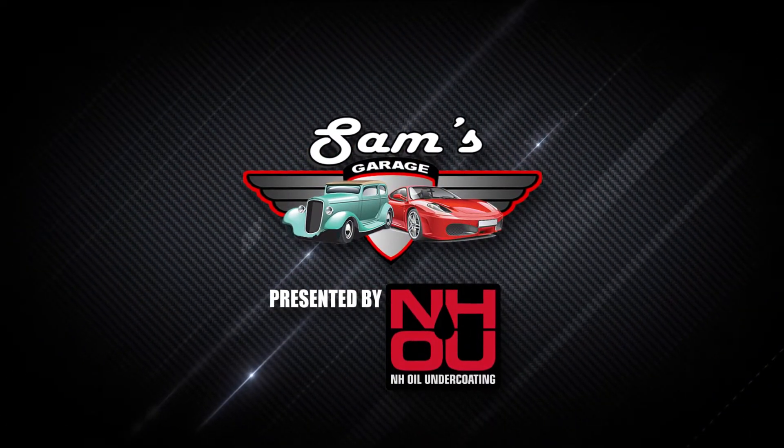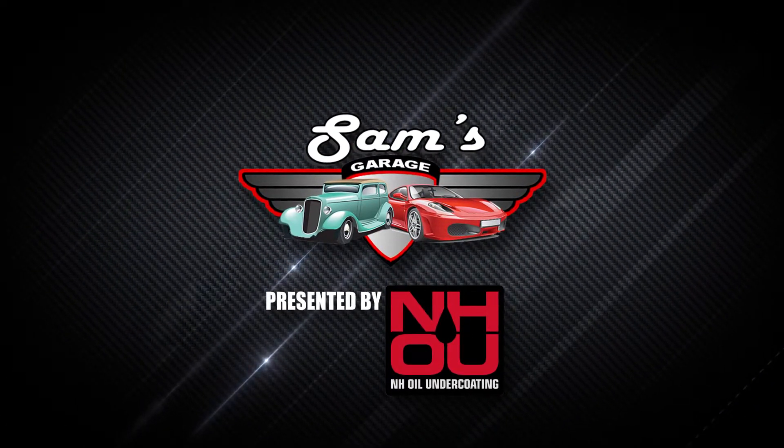Welcome back to Sam's Garage, presented by NH Oil Undercoding.